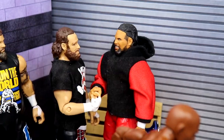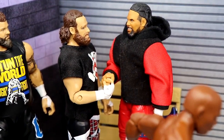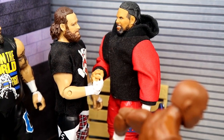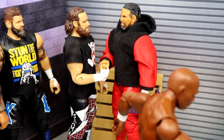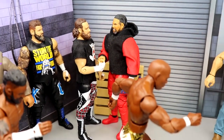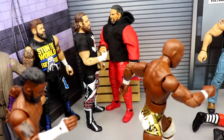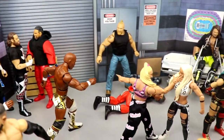In the back corner we have Sami Zayn and Jey Uso having a nice bro moment, with Kevin Owens over there as well. Sami Zayn going one-on-one with Roman Reigns — I am so unbelievably hyped for this matchup. The entire bloodline storyline has me all bought in. The crowd should be on fire with the hype surrounding this matchup. Jey is kind of backing up Sami here — I don't know what the dynamics are going to be, but I'm just excited.